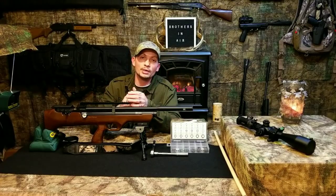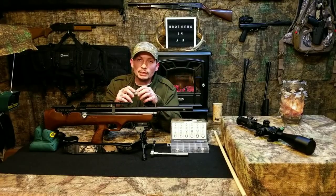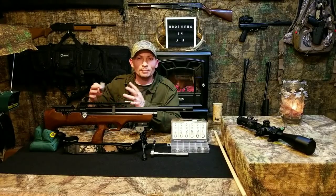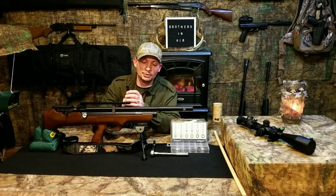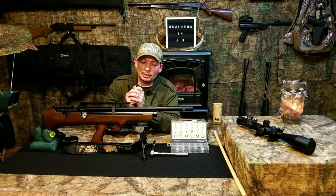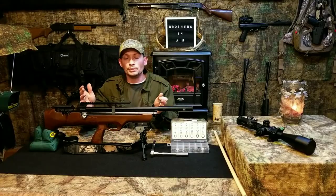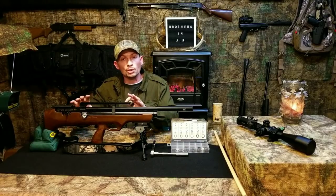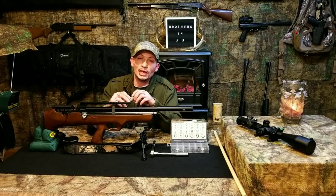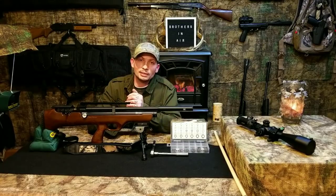I hope the video was good for you if you wanted to know anything about the QE shroud. I was working on a regulator install video but realized I need to address some other things first, since the shroud has to come off. Next I'm probably going to do a barrel video — breech seal change, barrel removal, initial clean, all that barrel-related stuff — so stay tuned for that and more.